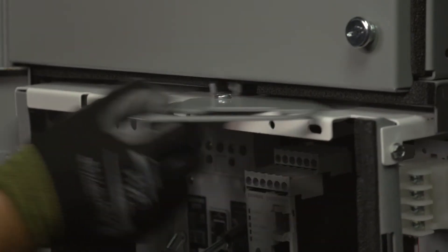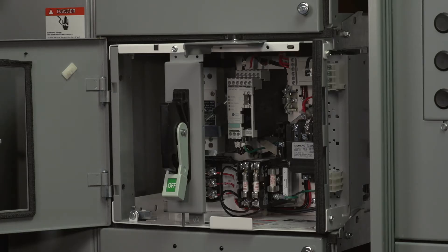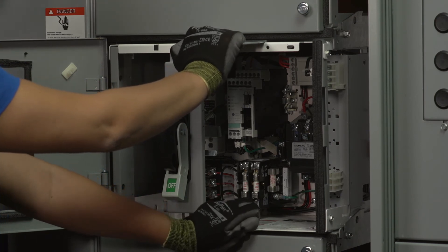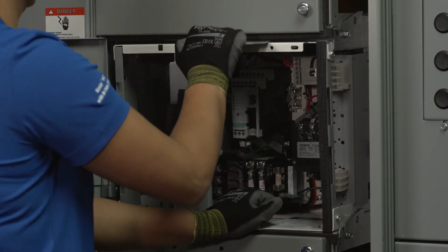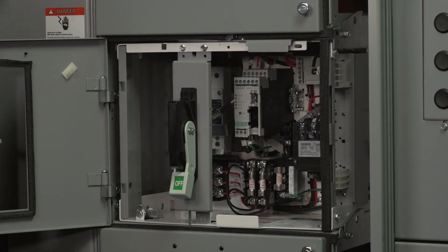Pull out the gray racking handle on the top of the unit. With one hand on the gray racking handle at the top of the unit and one hand on the white handhold at the bottom edge of the unit, firmly push the unit forward. Lock the handle into place while pushing on the lower handhold on the unit. This will lock the unit's tabs into the structure.